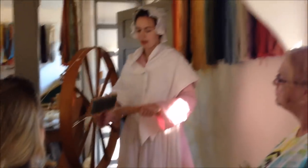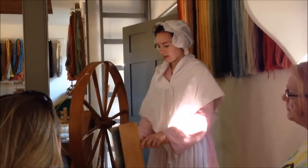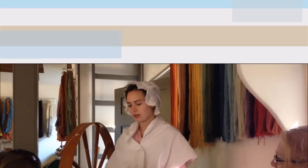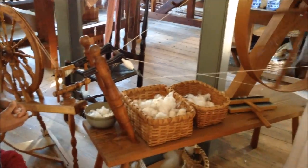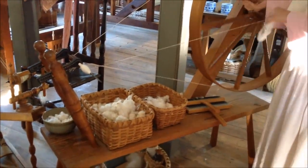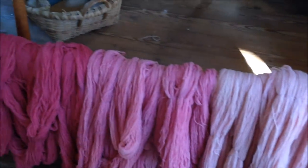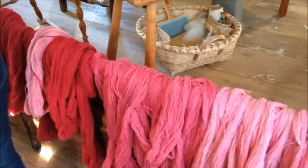We stopped by the weaver shop to see how she turned cotton and wool into usable thread and yarn for making different textiles. Here we see how she spins the fibers to turn them into yarn. Here is some of the finished yarn — the day we were there, they were dyeing it purple, red, and pink.